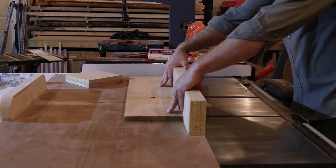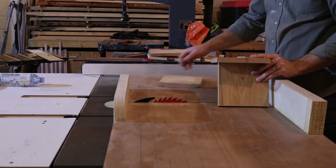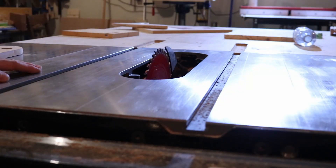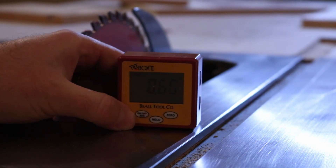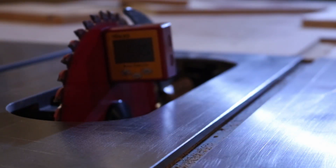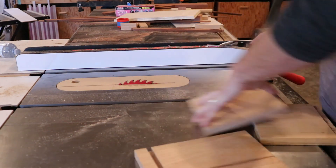The impetus for this project is wanting to learn how to do angled sliding dovetails. Every year, Mark Spagnuolo from the Wood Whisperer hosts a building challenge called Woodworkers Fighting Cancer, and this year's build-off was a dog bowl stand. So I decided to try to incorporate angled sliding dovetails to join the legs to the body of the stand.